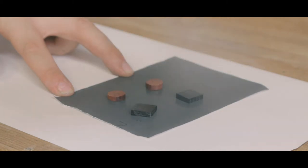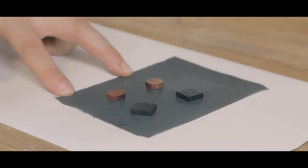I used a couple of coats of gloss spray lacquer finish, sanding in between. This gives a really hard wearing finish.